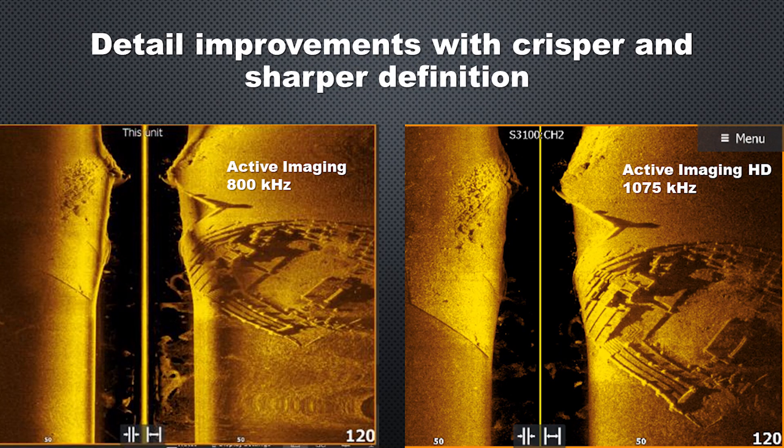Here's a comparison shot of the new Active Imaging HD transducer at 1075 kilohertz on the right, and Active Imaging on the left at 800 kilohertz, which was the higher and more detailed frequency on the original Active Imaging. You can see a lot more fine detail in the new image. The rock pile on the left of the sonar screen is more defined and less fuzzy, and the structure on the right also shows much more detail.